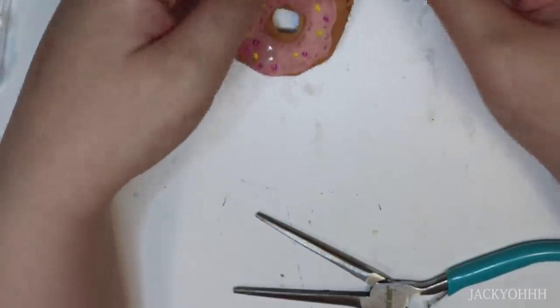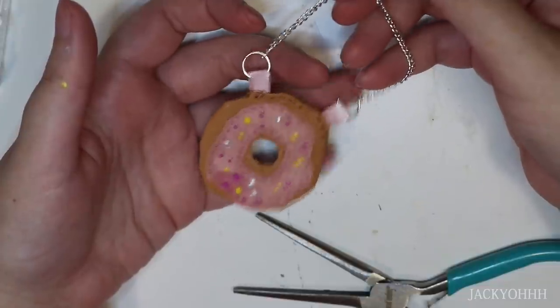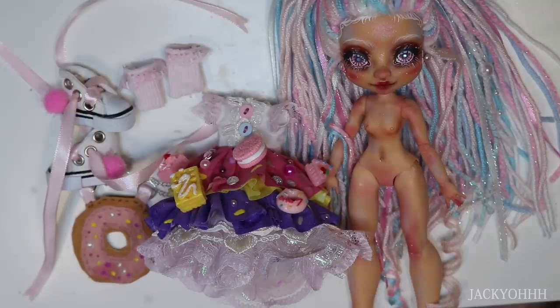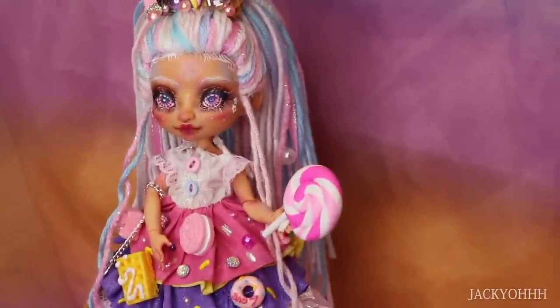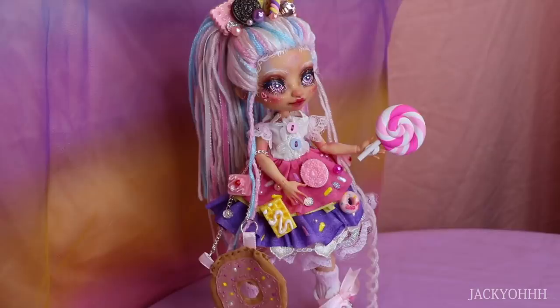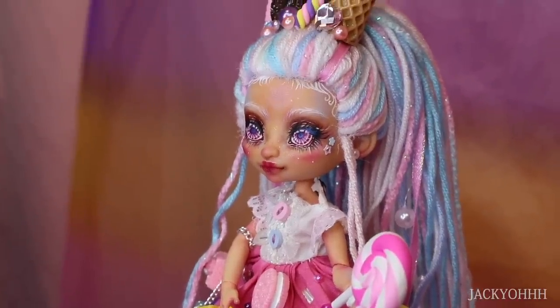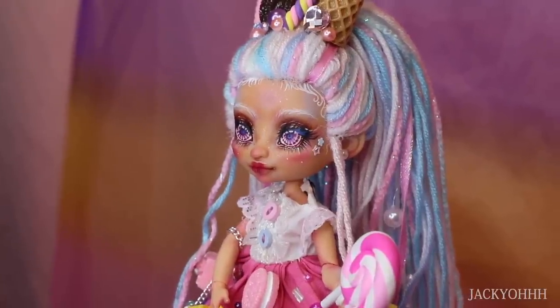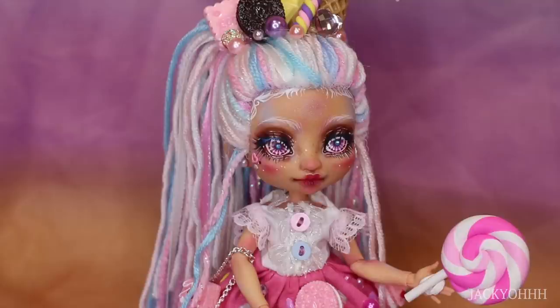This is the finished donut bag - it's alright. And this is the finished doll with all of her accessories. I hope you guys like how she turned out. If you want to enter the Arteza giveaway, check the description box for all the rules. I definitely want to make another one of these candy-themed dolls, maybe on a Monster High or Ever After High doll, since they're my preference lately.